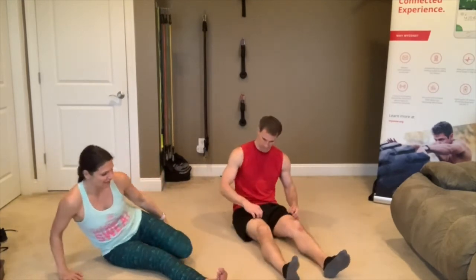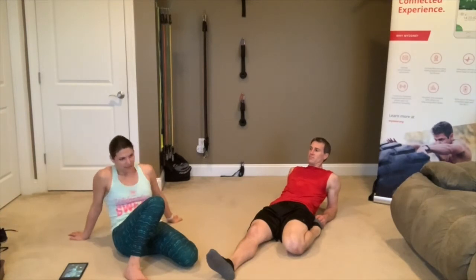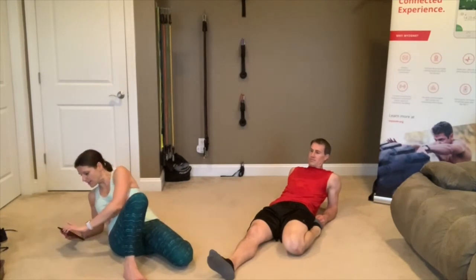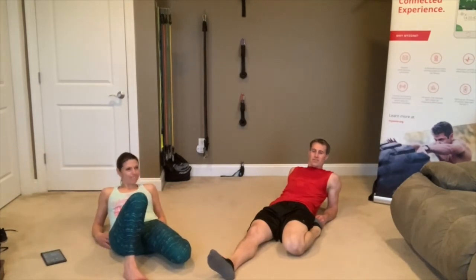Put that leg back, relax into it. You can come onto the side if you need to, or bring that right foot up onto the floor and let that right knee rotate in towards your left leg for a deeper stretch. If you've got more flexibility, you can lay all the way down — totally up to you. Halfway there, almost there. 3, 2, 1.